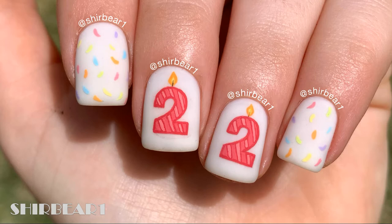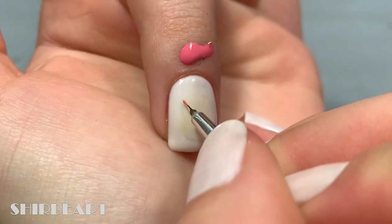This is not at all the design that I planned on doing, but the design that I wanted to do turned out super bad — you can see leftover paint from it on my nail. But this design actually came out super cute.